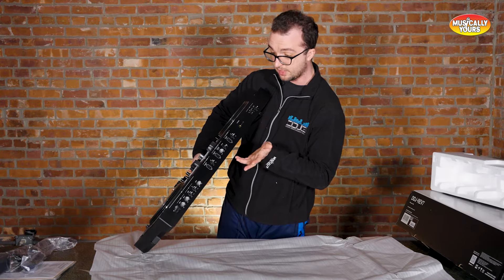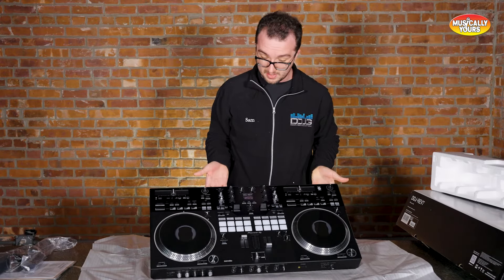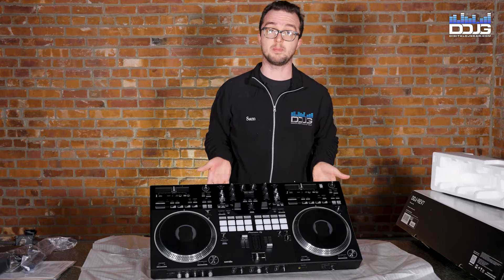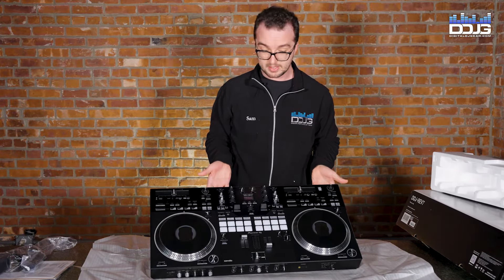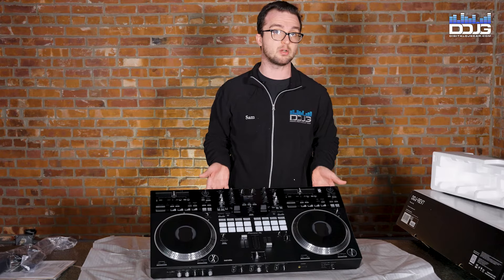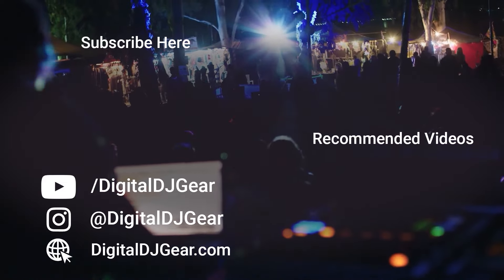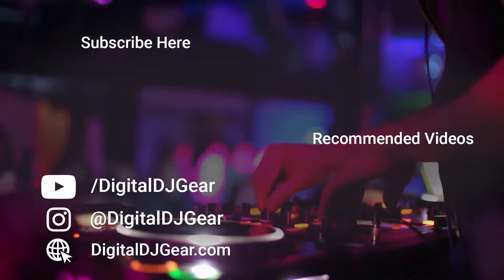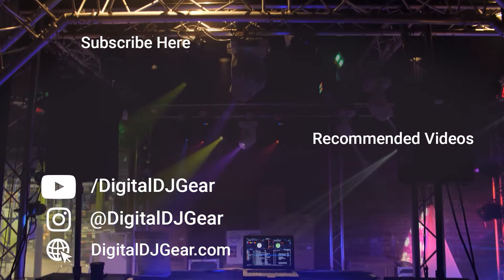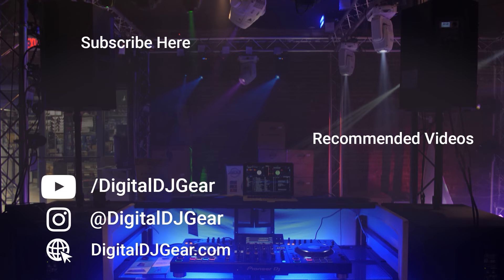It takes both eighth inch and quarter inch headphones. For an unboxing and quick overview of what it looks like out of the box, I think that's all I've got time for this morning. I'm pretty excited to talk about this and we're going to be comparing it with the Rane One later today and seeing how the two units perform. Thanks guys — Sam from Digital DJ Gear and Musical Yours. Check us out at digitaldjgear.com or in Hackensack at our store Musical Yours. Be sure to leave a comment below if this video helped you. To learn more about all of our pro audio, lighting, DJ, and recording equipment, please give this video a thumbs up and subscribe to our YouTube channel.